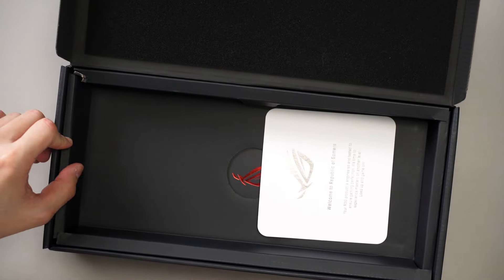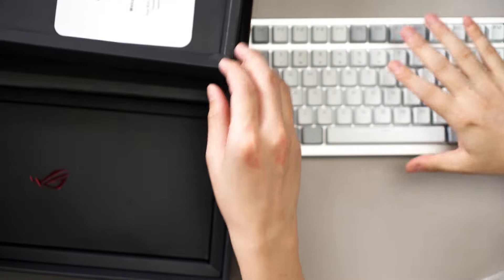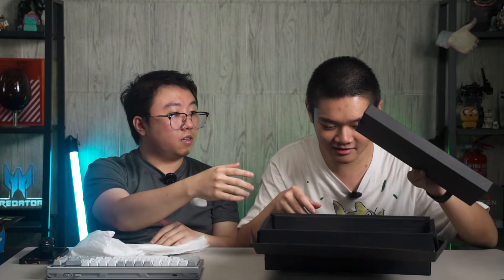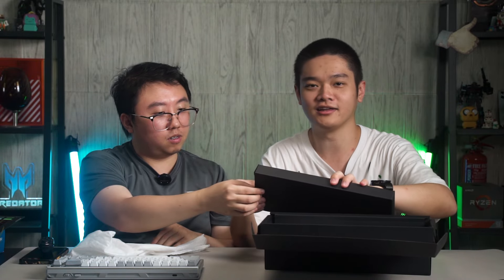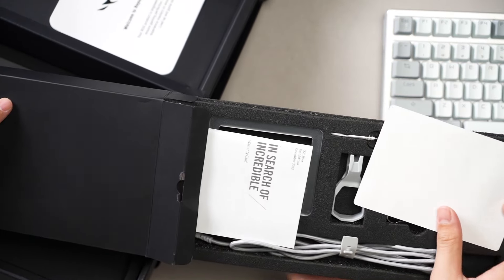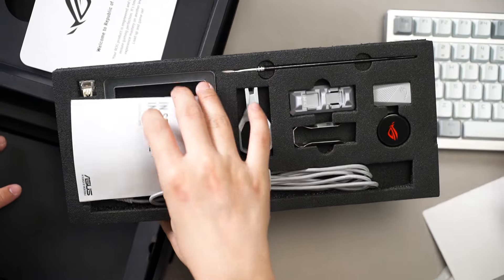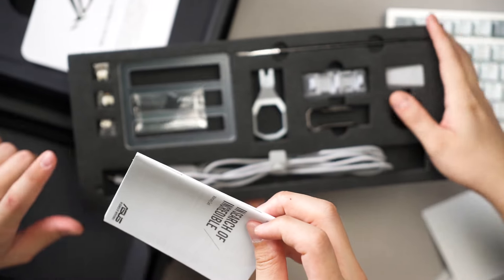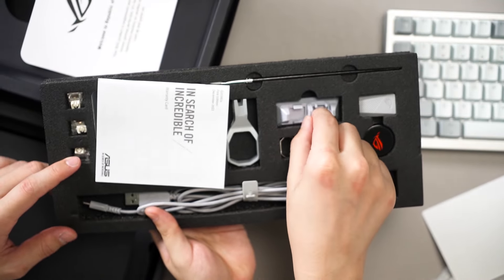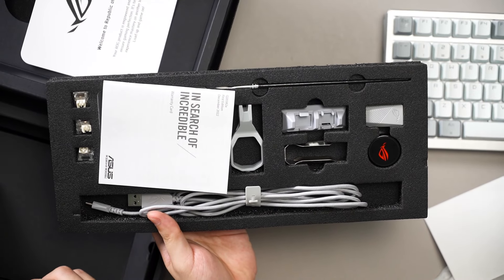Unboxing is presumably the same as before so we'll skip it. Inside you get the keyboard, a lube kit, your cables, manuals, and extra switches.